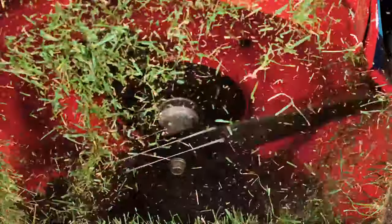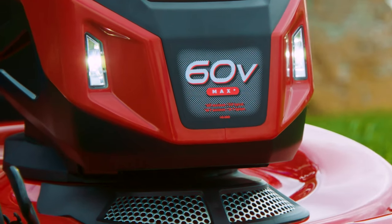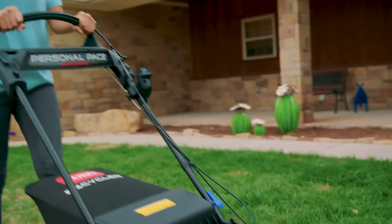cutting them over and over and over. Reliable push-button starts and dual LED headlights that help you finish the job from dawn to dusk.